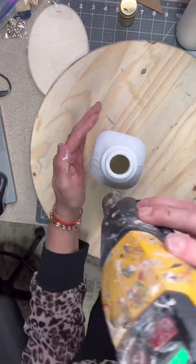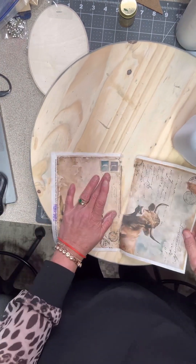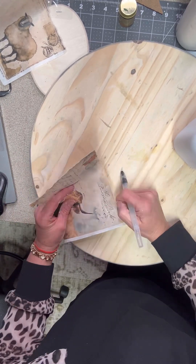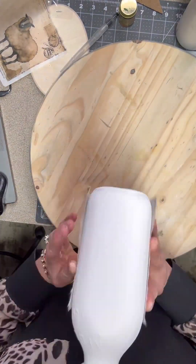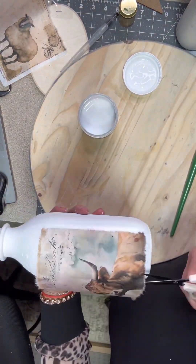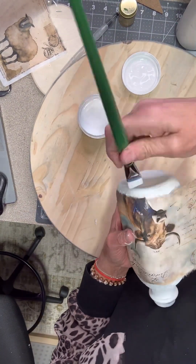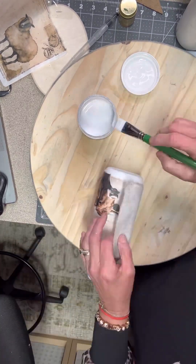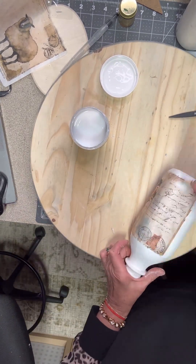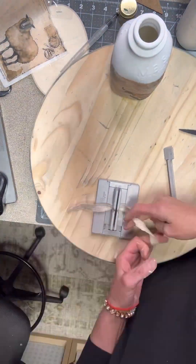At this point our jar is pretty well covered so we're going to give it another good dry. This print is from Decoupage Central, which is on my link tree. I love love love this print — it is absolutely adorable. You get two half sheets which are different prints, pretty much two for the price of one. Anytime you go to take your print around a bottle or a surface that's not flat, put little notches in it with your scissors so it will lay flat against the bottle instead of getting all crinkled up with wrinkles.